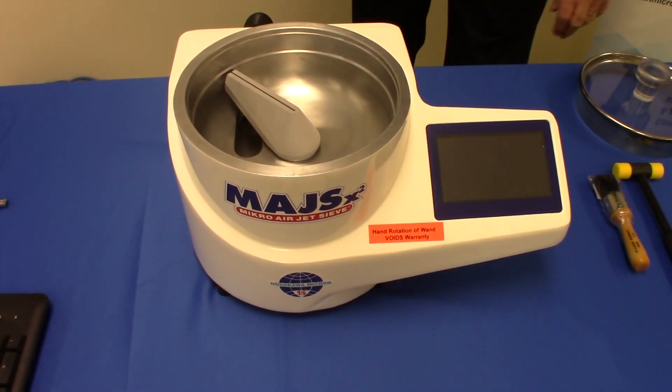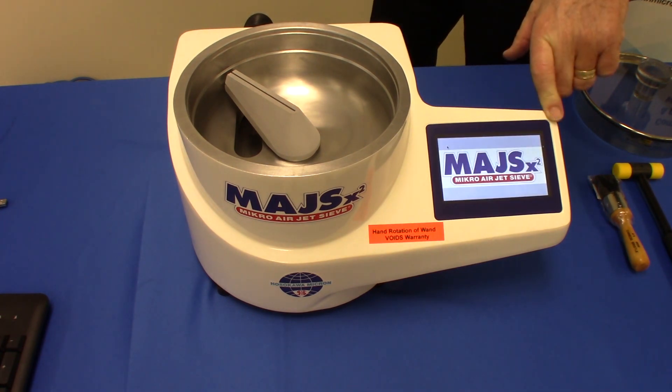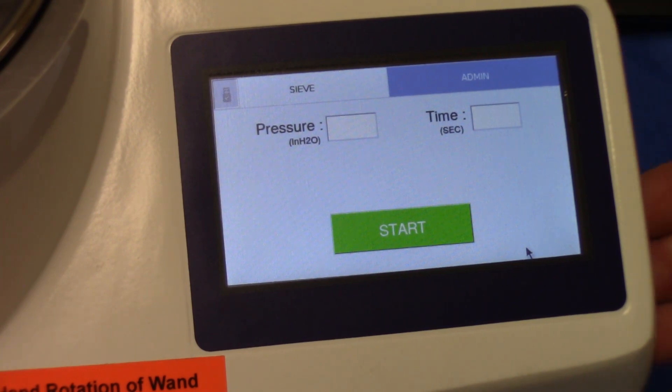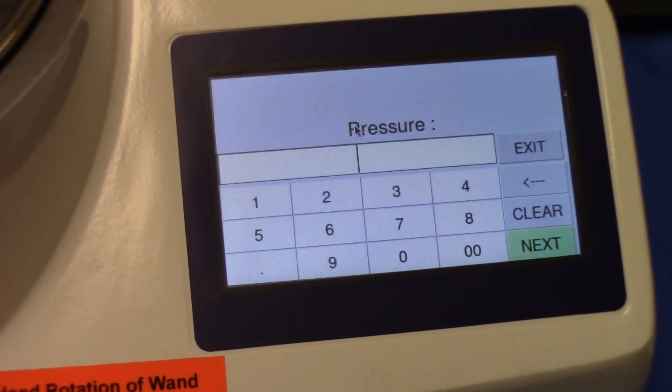We'll power up the software, allow it to go through its diagnostics and setup, and it will display the basic screen arrangement. After the instrument has fully loaded and stabilized, we can add our vacuum pressure. Hosokawa Micron Powder Systems recommends between 8 to 16 inches water column — we'll put in 12 for the moment. Sieving time is dependent upon the product; if the product is extremely friable you may reduce it. We commonly use 120 seconds.